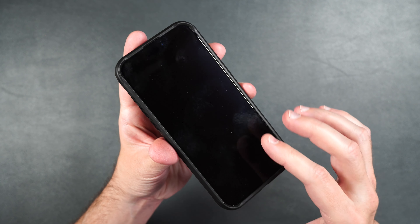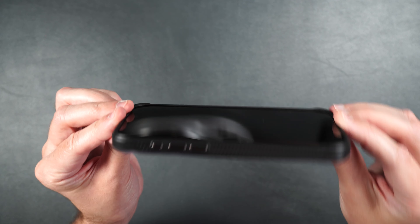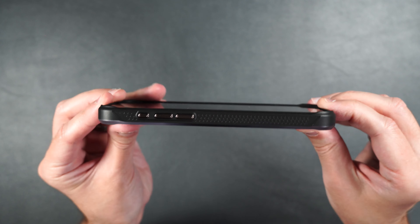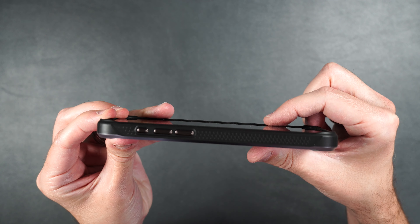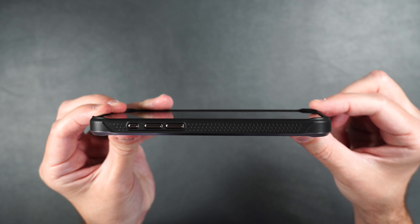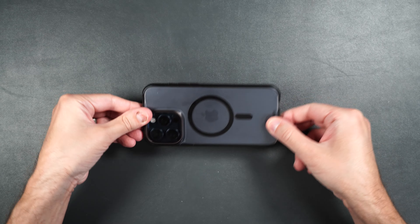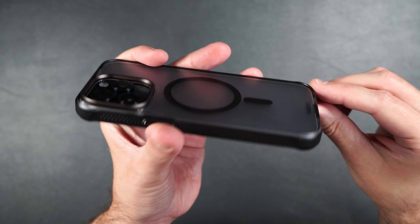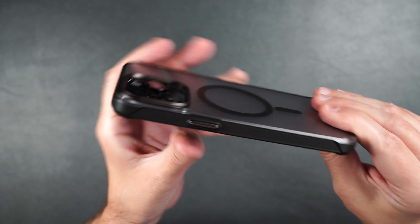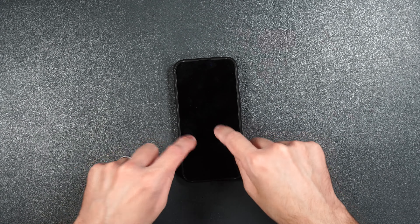Now I don't have the tempered glass screen protector on the phone yet — I wanted to show you what it looks like without the screen protector first. Then we're going to put it on and do the scratch and drop test. But as you can see, it does have a slight raised edge on the sides and bottom, and more of a raised edge in the corners so it won't touch your screen if you put your phone face down. We also have those same little raised edges on the back, on the bottom, and in the corners, to help keep the phone from wobbling when you put it on its back as well.